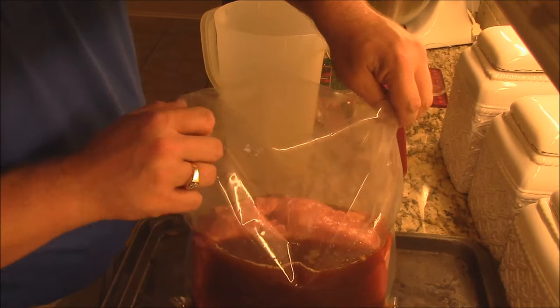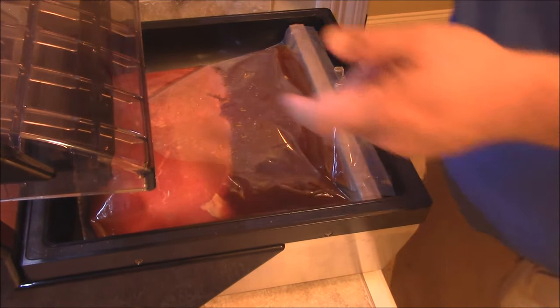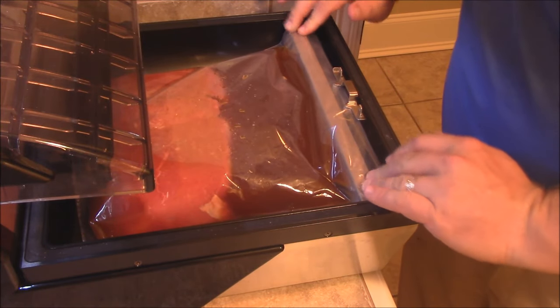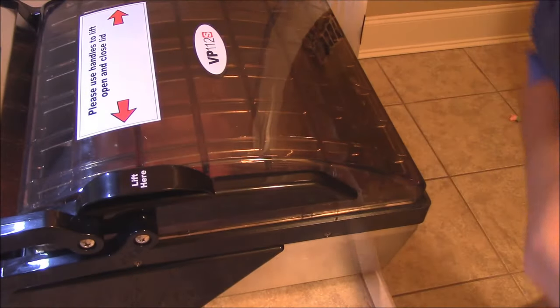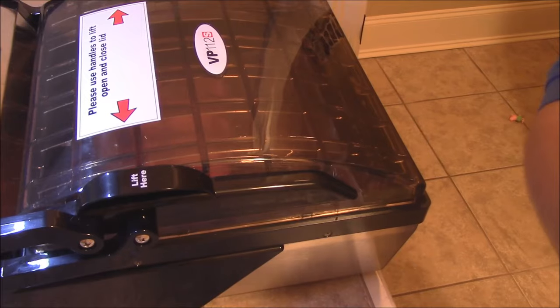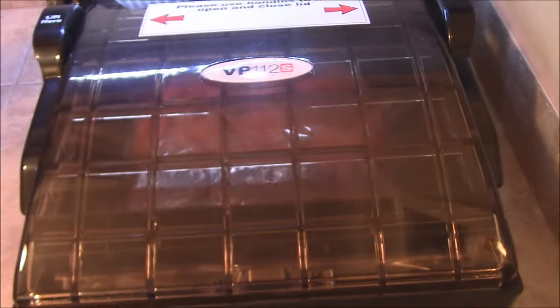Let's take it in here and vacuum seal it. I've got it inside my VP112S — everything's strapped down. We're going to lower the lid, hit start, and do the vacuum for about 70 seconds.